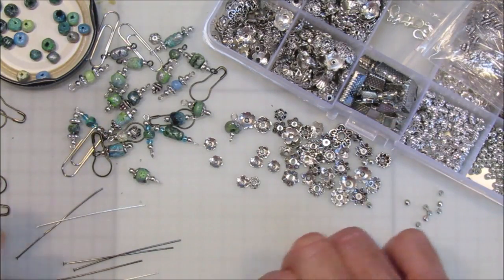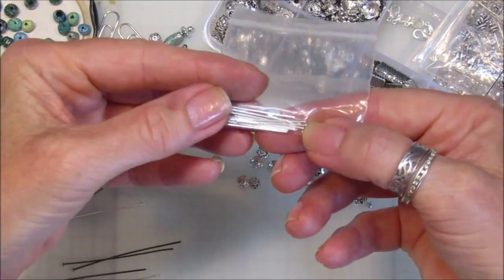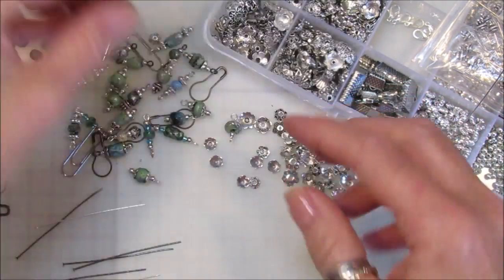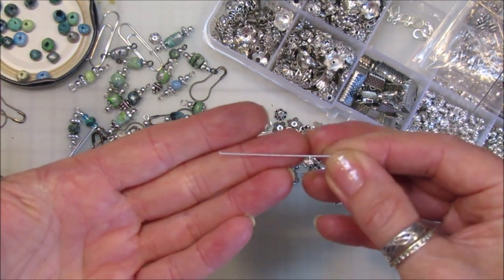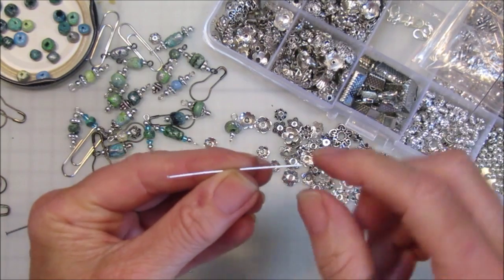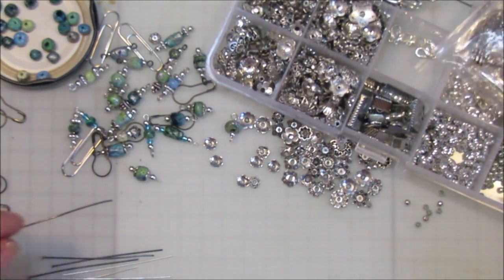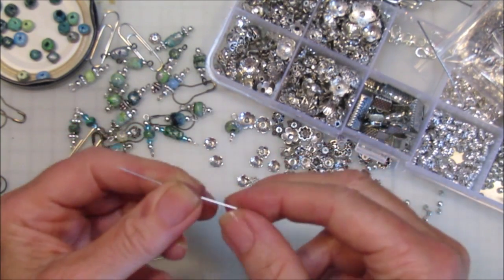So there are three different types. These are two inches; I also have some that are one inch with the same flat head, but I don't have very many of those. What I'm doing is actually making two dangles out of one of these two-inch pins, so I'm going to show you how we do that.